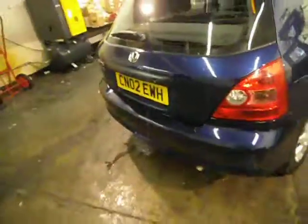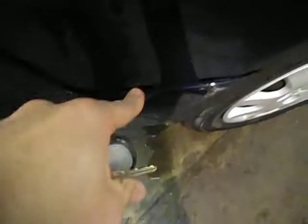Moving on to the tailgate, which is all pretty good. The bumper just needs clipping back in — no damage there. It does need a mop and polish, and it has got some marks on the back there that need a bit of touching in.